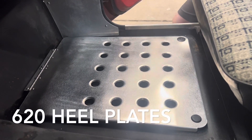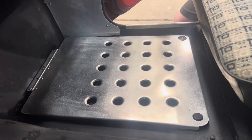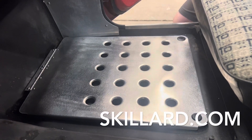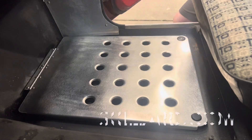In this video, we're going to go over the installation of our 620 heel plates. This one here is the passenger side — the driver is basically just a mirror of it. These are available from skillard.com. This one here is raw aluminum, but they're also available powder-coated black.